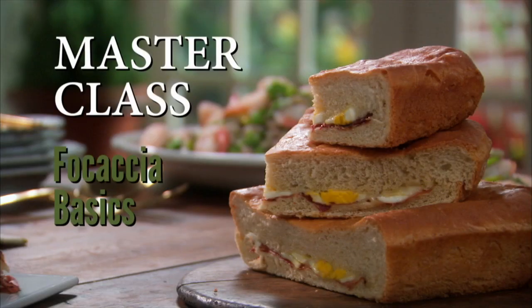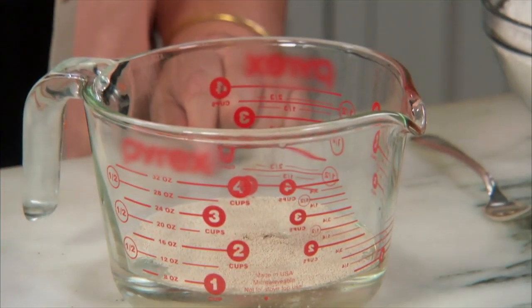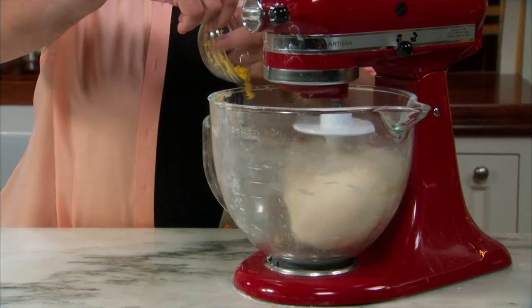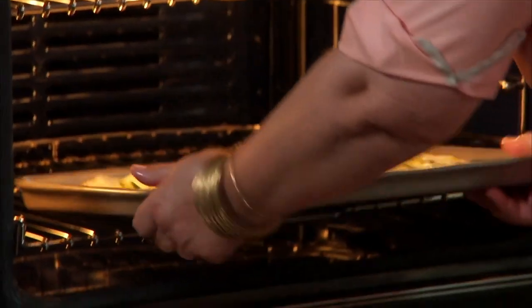Masterclass Focaccia Basics. Learn the basics of focaccia. Always prove the yeast. The dough should be soft and sticky, but not too wet. You can flavor the dough itself or be creative with the toppings. Bake on the bottom rack to get that crispy crust.